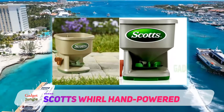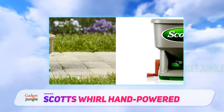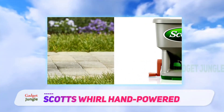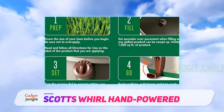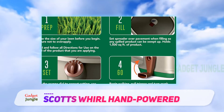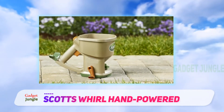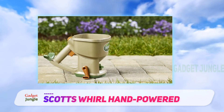You can adjust the arm support so that it is more comfortable to use for extended periods. Though it looks small, it can hold roughly 1,500 square feet of lawn products. It's designed for use with Scott's brand options, but you can use it with almost any fertilizer or lawn care products you already have. There's no need to push a cart or walk behind anything with this hand spreader.